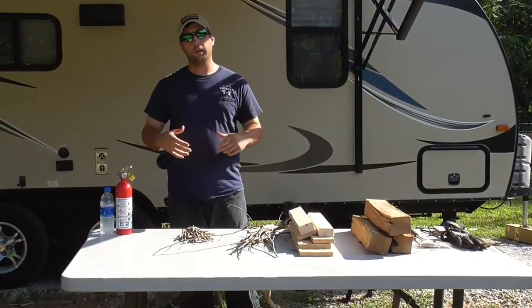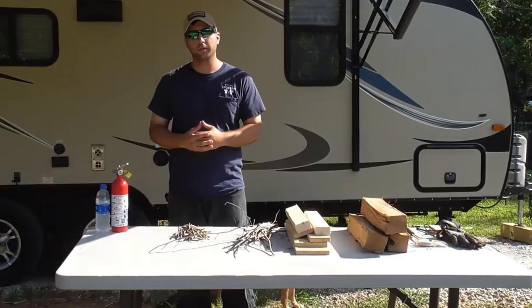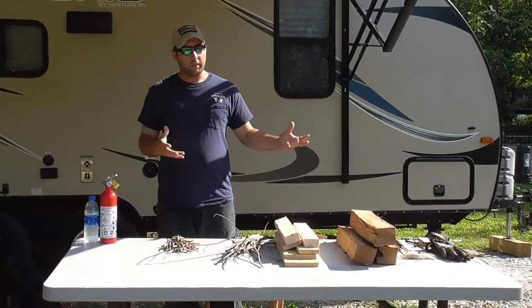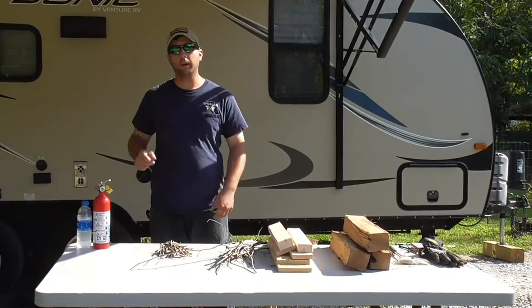Okay guys, so today we're talking about everybody's favorite part of camping — the campfire itself. I've got everything set up here. We're gonna do our intro and come right back.